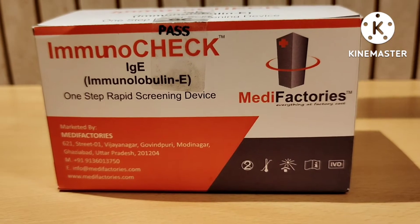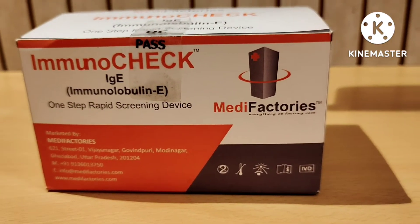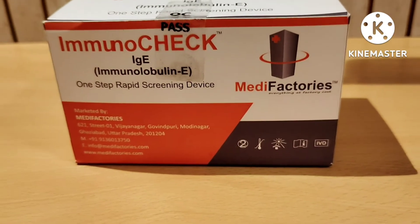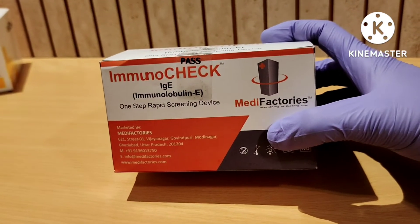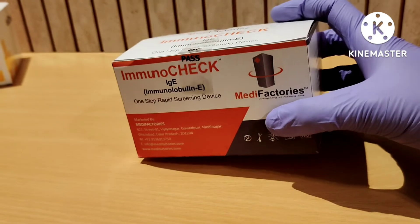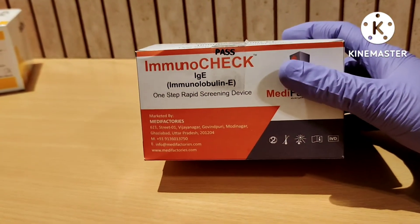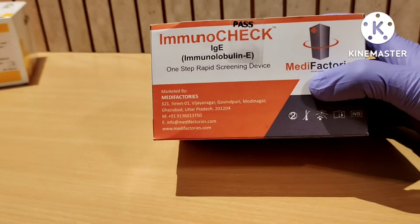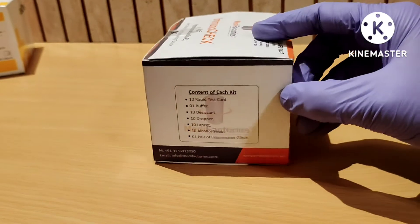Hello friends, today we are going to show you the test procedure for ImmunoChek IgE — Immunoglobulin E — one-step rapid screening device. This is the ImmunoChek rapid test kit which we use to detect the IgE amount in our blood. This test can be performed on whole blood, serum, and plasma. It is marketed by many factories.